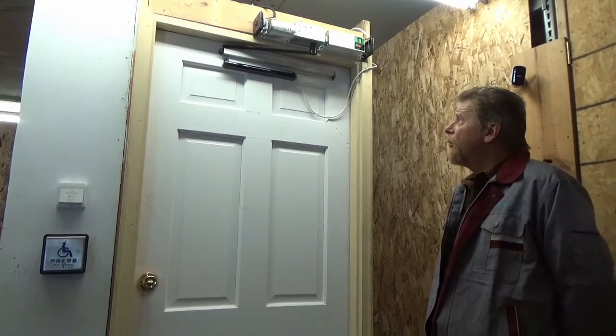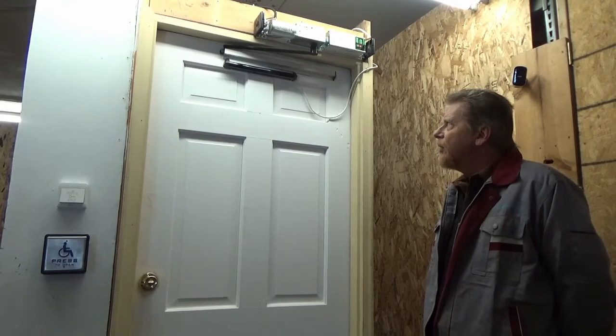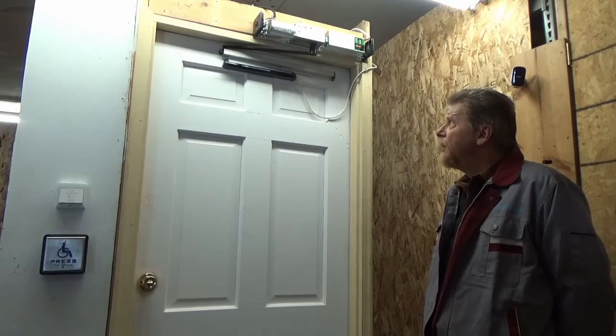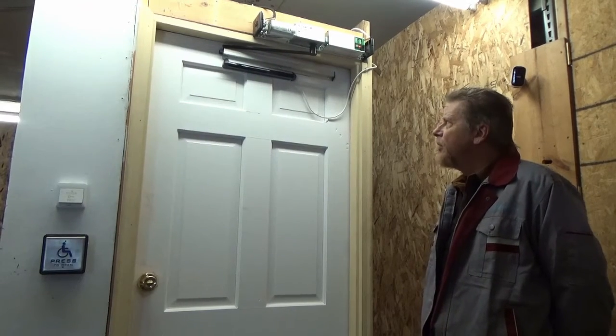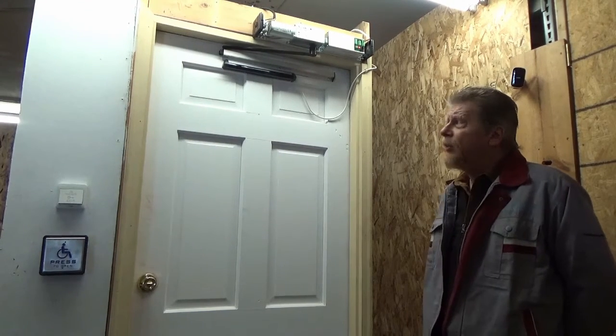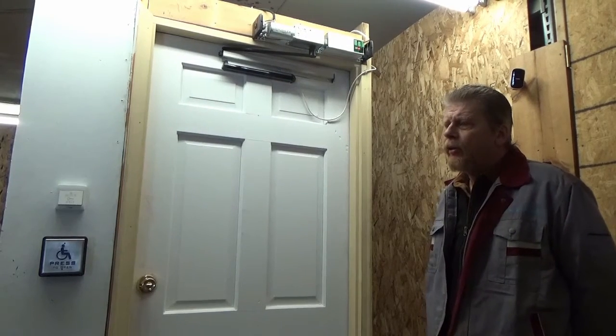In setting this up for range and angle, it takes a little tweaking and fussing — you just have to play with it to get it to do what you want, but it's not overly hard. As I mentioned earlier in the video, it's not really intended to be the primary door opener.